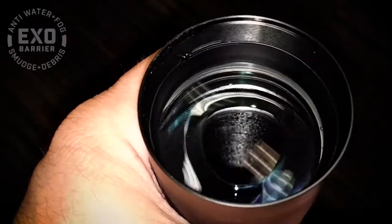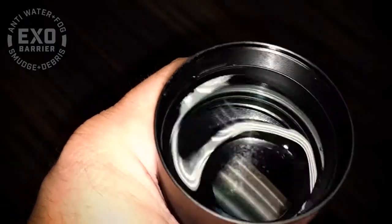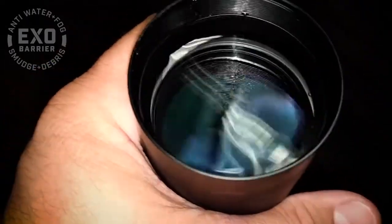Hey everybody, we wanted to show you how our EXO Barrier doesn't get along with water. I've put enough water on top of this Engage's objective lens to cover it completely, which you can see if I shake the water enough to break the tension.